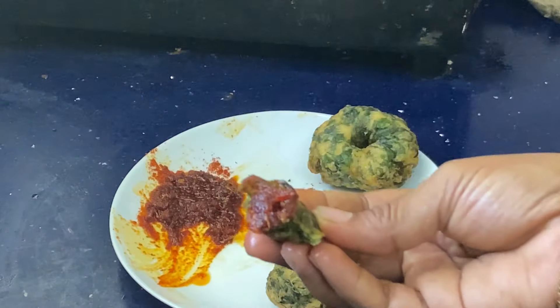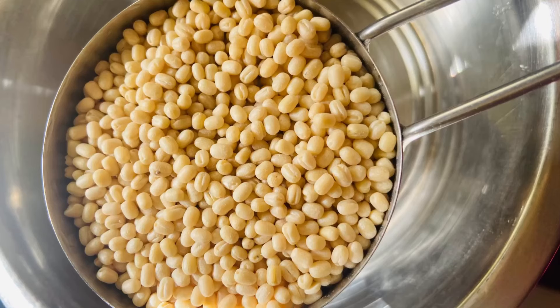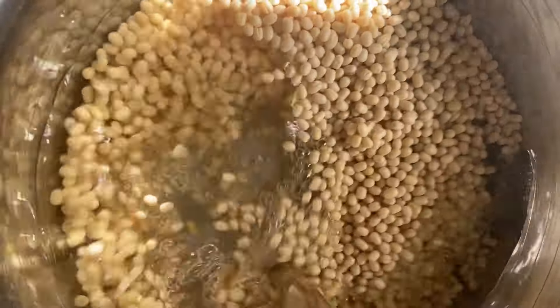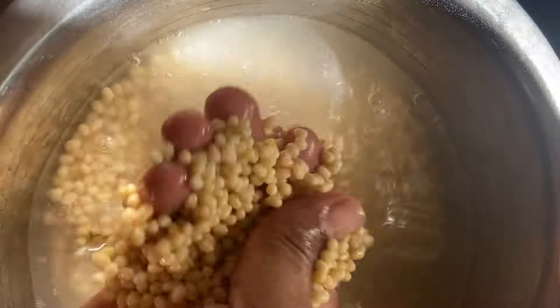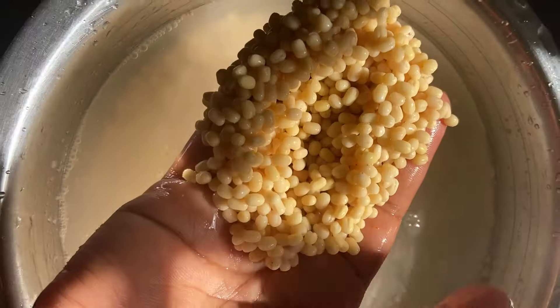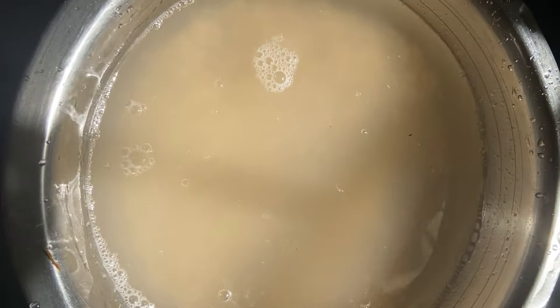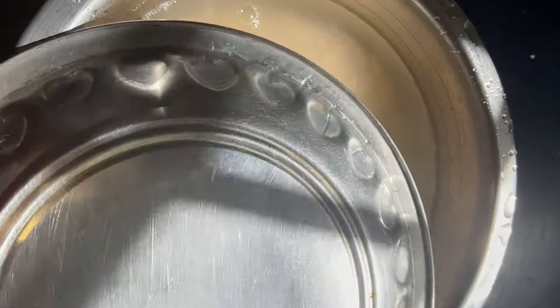For 3-4 food items, we will wash it once as a single step. We will wash it once or two times. We will wash it directly, and we can wash it twice as well. We will wash it once again.